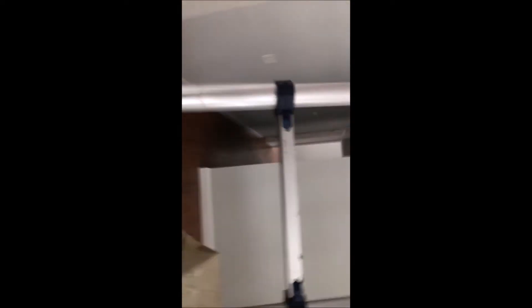We have some holes cut in the ceiling here. I'll climb this nifty telescoping ladder. Let me show you what I'm talking about — get my flashlight on. So here are the trusses.